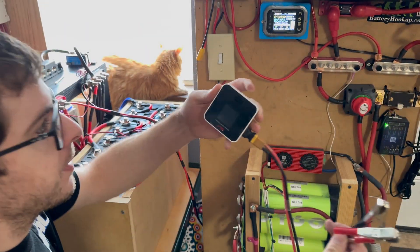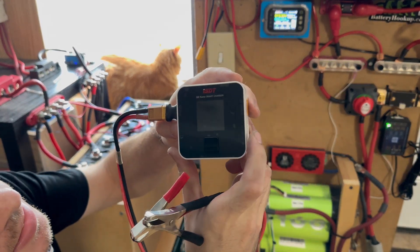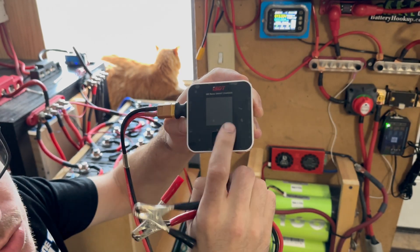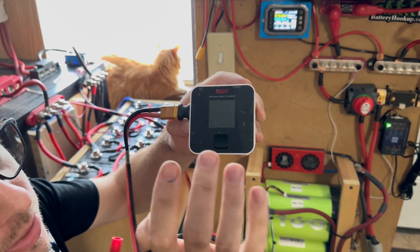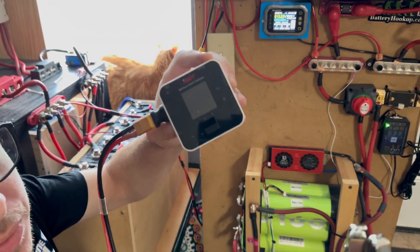So the first part, you've got to hook up the charger. A little about the charger — it's an ISDT, called the Q6 Nano. It's rated up to 200 watts or 8 amps. I actually have another charger that'll do 20 amps, so I use both when I need them, but I like this one because it's really small.